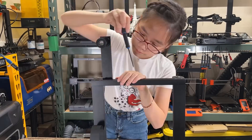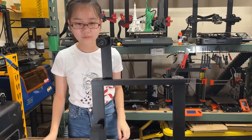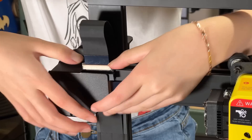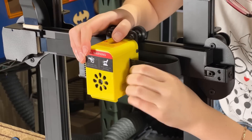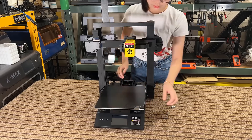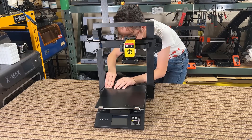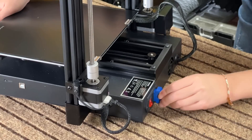Next, install the filament holder on top of the gantry using two T-nuts. After that there are only two cables to connect: a ribbon cable on the gantry and another ribbon cable for the hot end. Since this printer uses a glass bed, we need to secure it with four metal clips. Finally, plug in the power cord and turn on the printer.